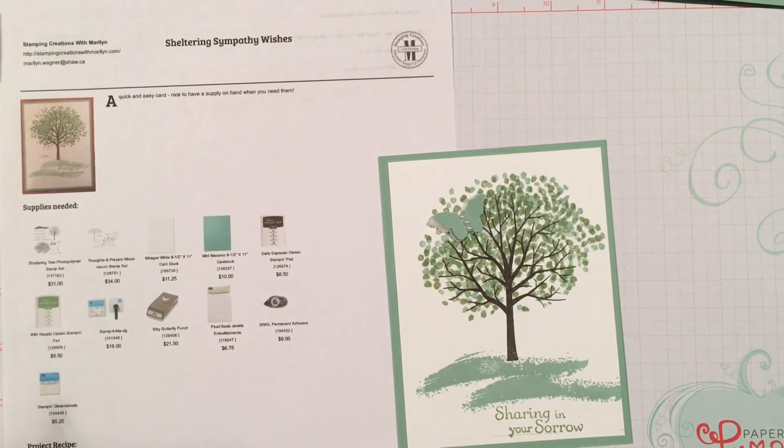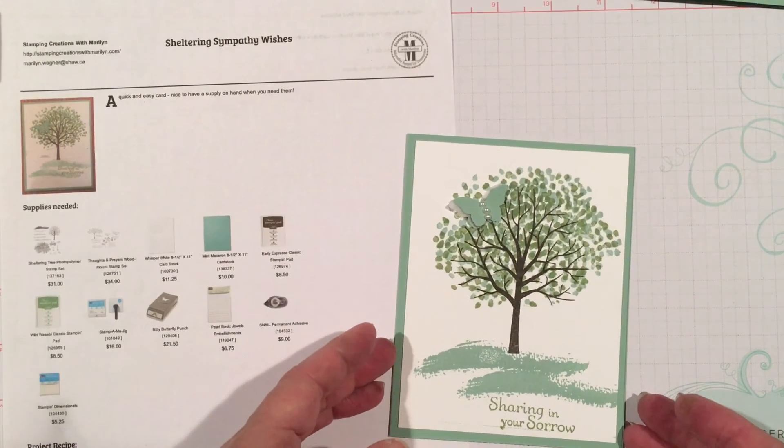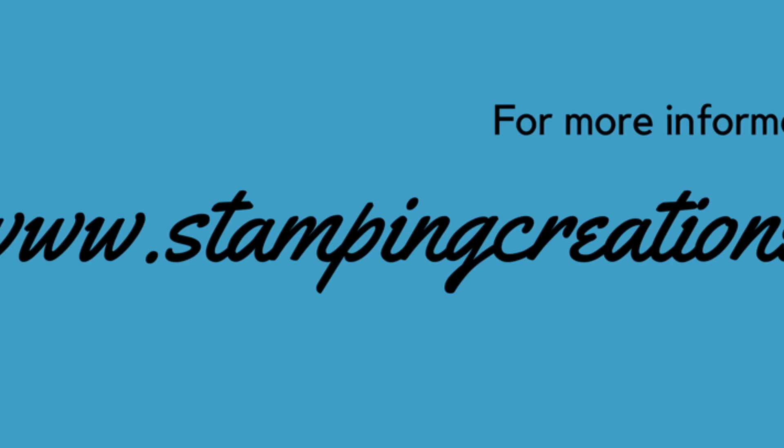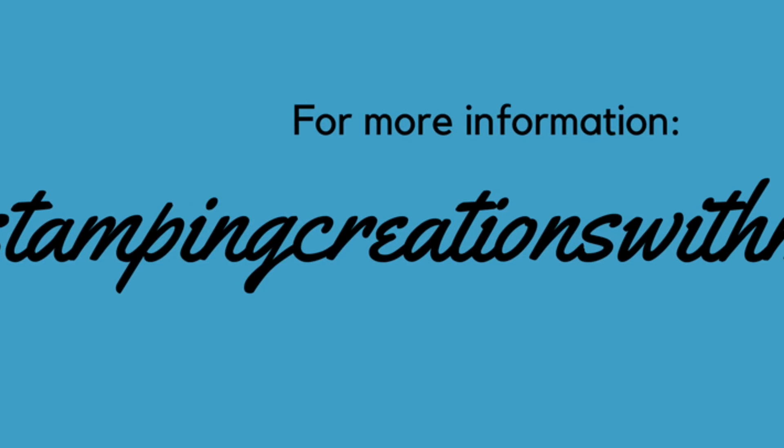And I have another completed card that I can put in my box for sympathy cards.